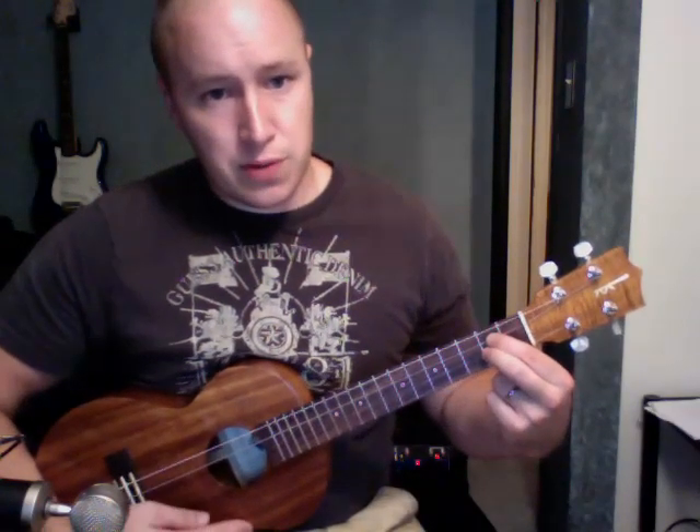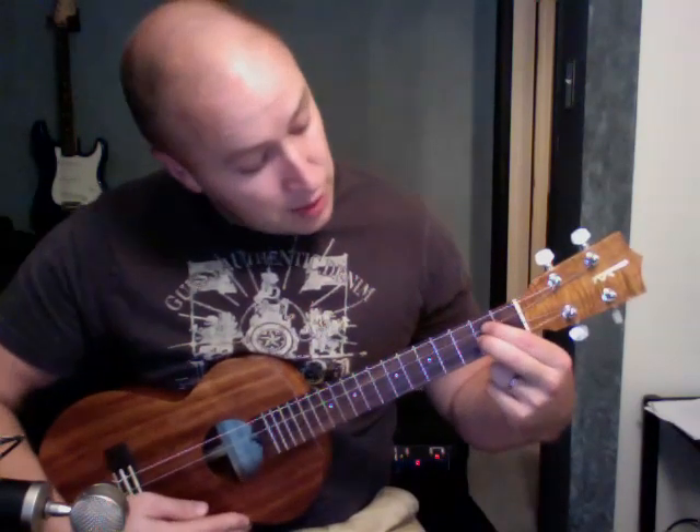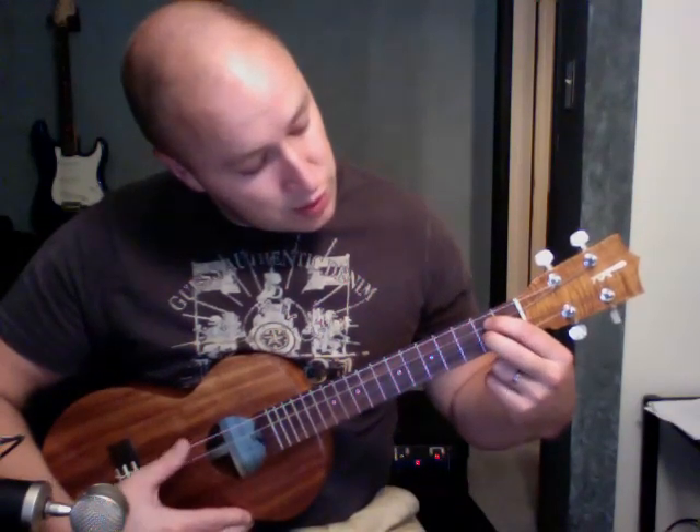D, like so. Just the two middle fingers on that 2nd fret — I'm using my 1st and 2nd finger on the 2nd fret, 3rd and 4th, 2nd and 3rd string. That's my D right there.